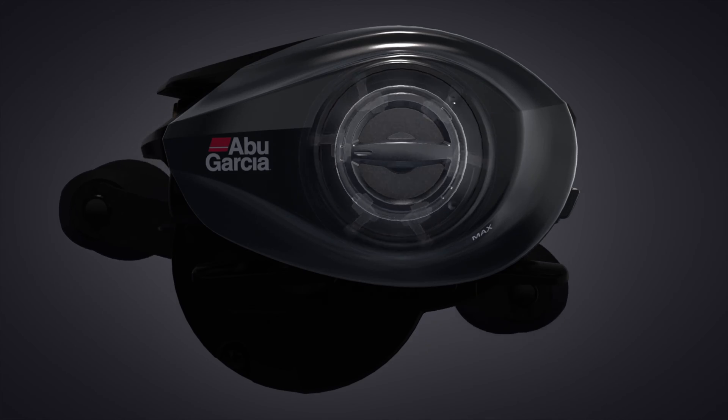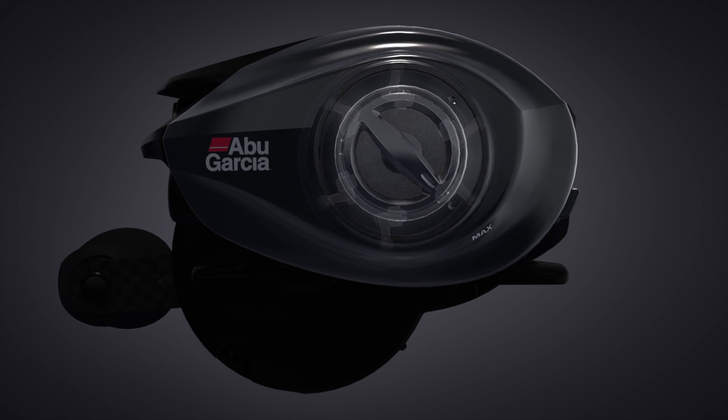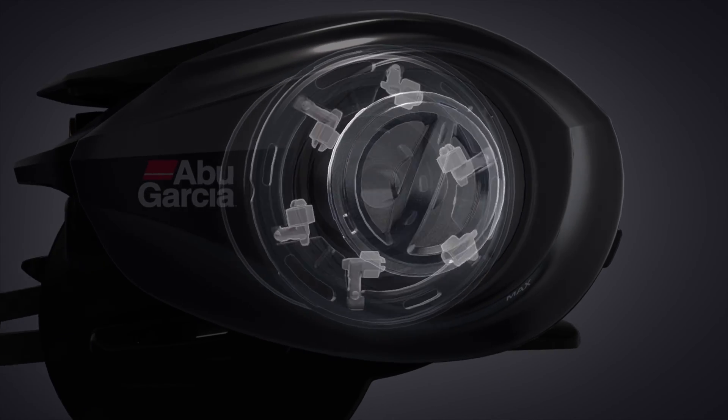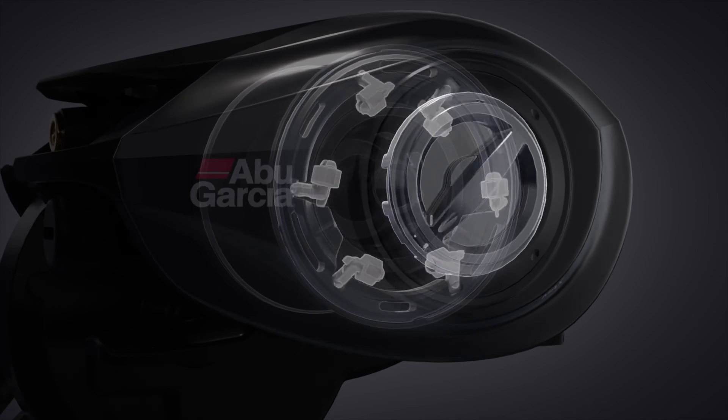As you have the brake adjustment further towards the max, it allows you to apply more braking force to the reel. So if you're throwing those large crankbaits or throwing in high wind, this reel has a lot of adjustment and it'll give you really fine-tuned adjustments.